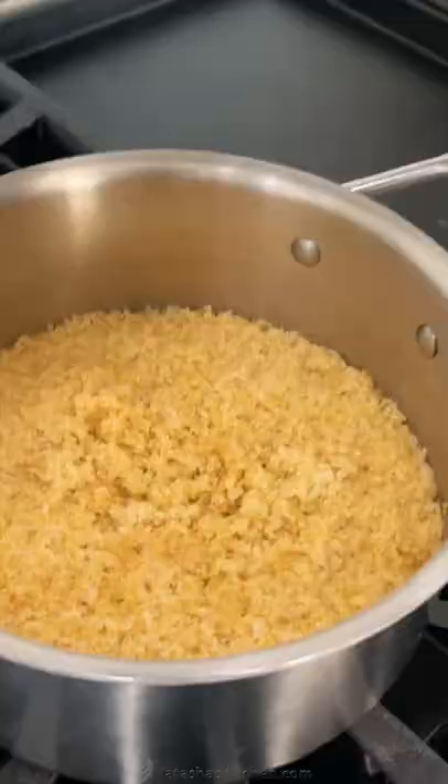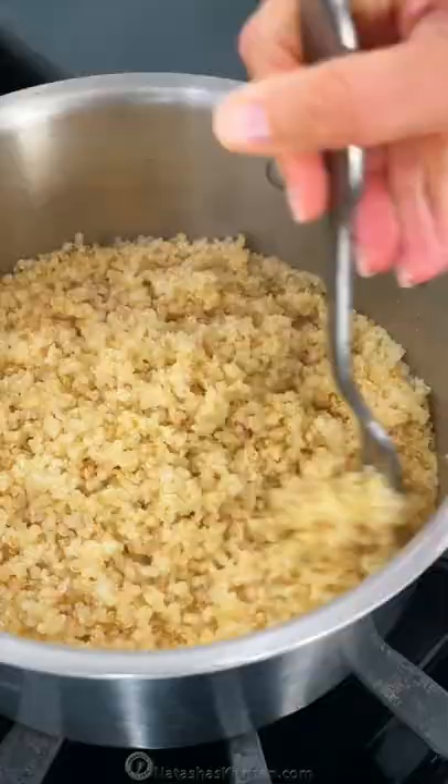Check with a fork that the water has evaporated all the way to the bottom of the pot. When it's done, you'll see tiny spirals curl around the quinoa.